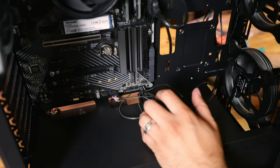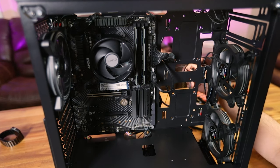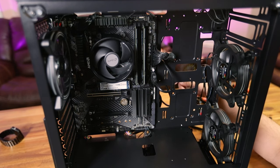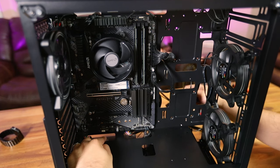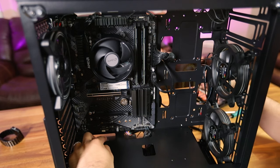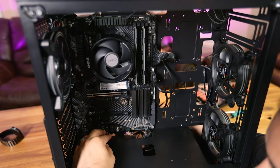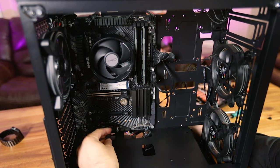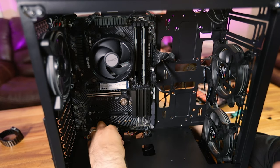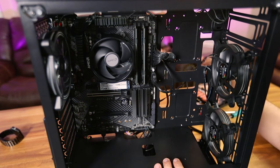Everything's plugged in — let's just tighten the wires up. Now it's time to plug in the fans and make sure we plug the RGB connectors into the correct spots. This motherboard has a 12-volt 4-pin RGB standard connector. I'll route that over, and there's a little arrow on the connector that should line up to an arrow on the RGB header — and that's the RGB connector for that fan.